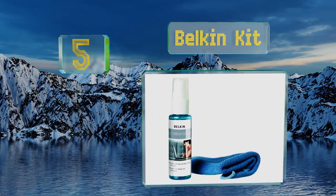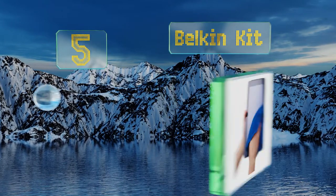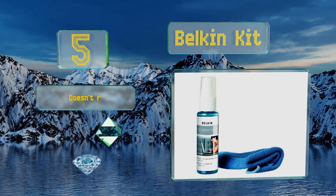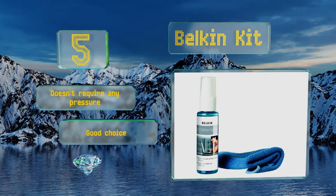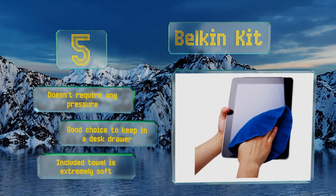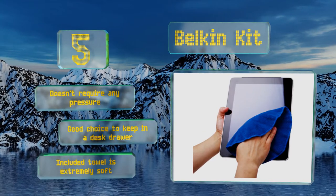Halfway up our list at number five, if you're on a budget, the Belkin kit is your best bet. The specially formulated 3-ounce bottle of solution can safely clean your display without any damage, and the compact size can conveniently fit in any bag or purse for travel. It doesn't require any pressure and is a good choice to keep in a desk drawer. The included towel is extremely soft.